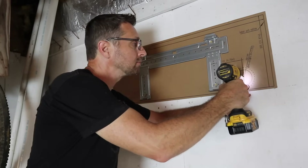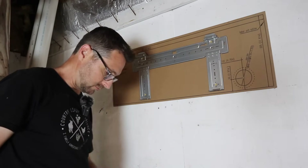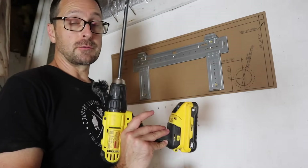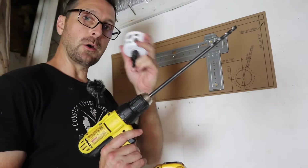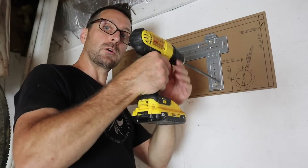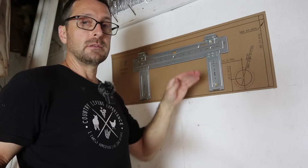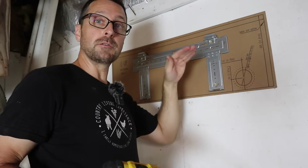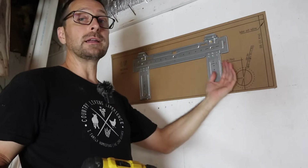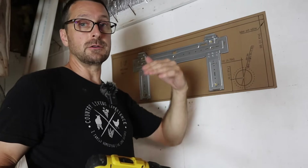I'm going to put a screw right in the center of where our hole to the outside needs to be, then back that screw out. The first bit I'm going to use is just a regular drill bit that is long enough to get through the entire wall, and then I can use my hole saw after that. Make sure when you are drilling this to drill at a slightly downward angle to the outside — that's extremely important for the condensate line to be able to drain properly. You don't want anything draining back toward the interior head unit.